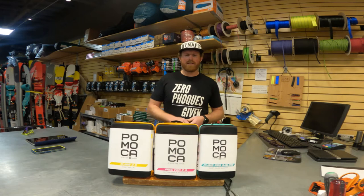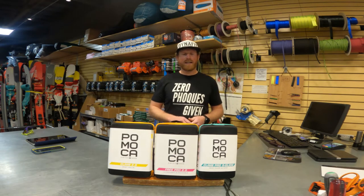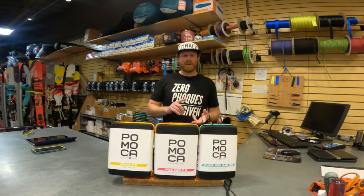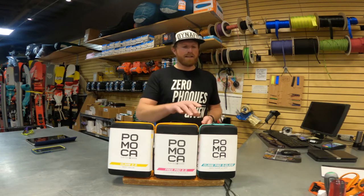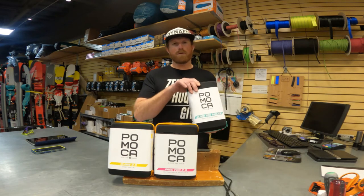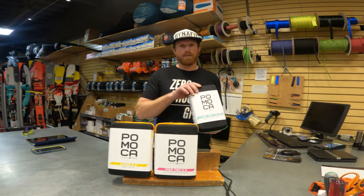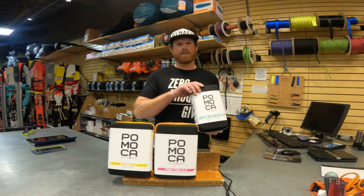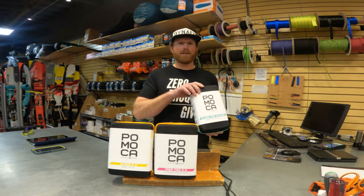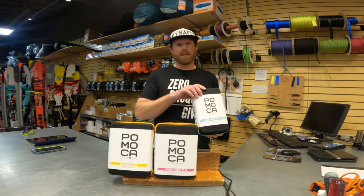These skins are differentiated by their weight, their glide, and their backing. The Climb Pro S-Glide is going to be our most workhorse skin. It's going to have the best grip, it's going to have really fantastic glide, and it's going to have the best backer that we have for waterproofing on the skin.